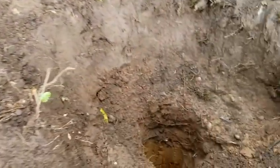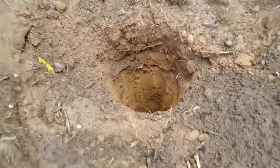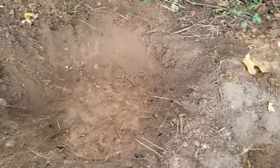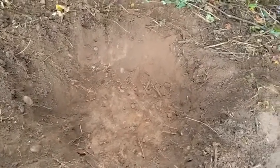Now I'm going to start doing a thinner hole like this one over here. The reason I do the big hole first is because the topsoil is a bit more fluffy and tends to cave in, and I don't want it filling up my hole. But the clay sticks to itself much better, so I don't have to do that for the clay.